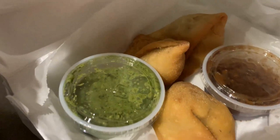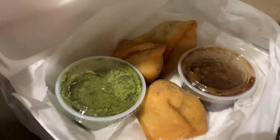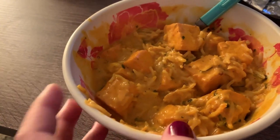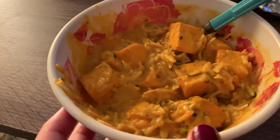This night we had Indian takeout. If you've never had Indian food, you're missing out. We had chili paneer, samosas with chutney, and butter paneer. Paneer is a cheese with the consistency of tofu — I like it better than chicken. Butter chicken and chicken tikka masala are really famous — you should try Indian food if you haven't.